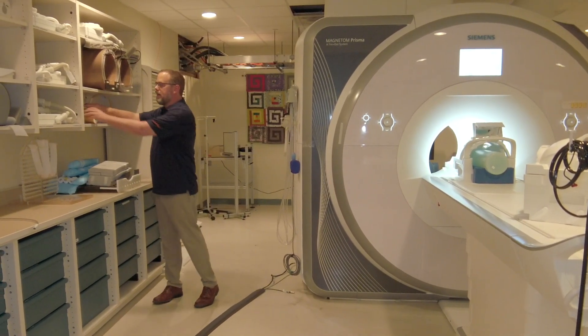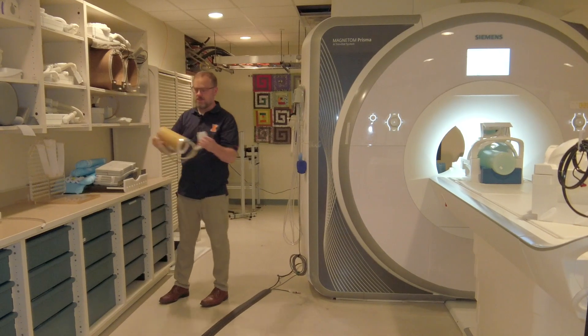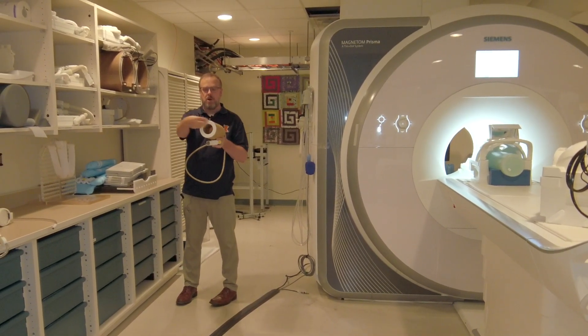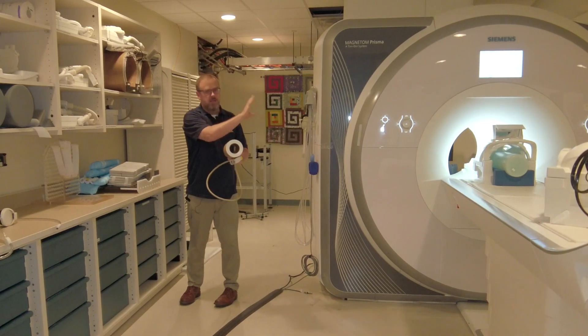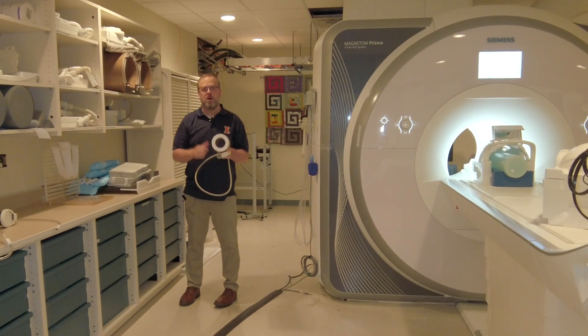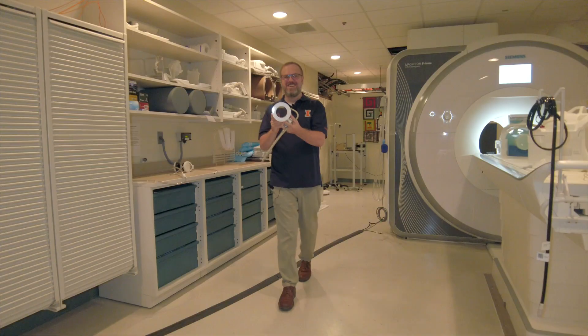We also have other coils that can accommodate a variety of other things. This right here is a small animal coil. You can put a small animal in here, and even though it's a really large bore MRI system, you can image things fairly small, such as a rat, a mouse, or an octopus.